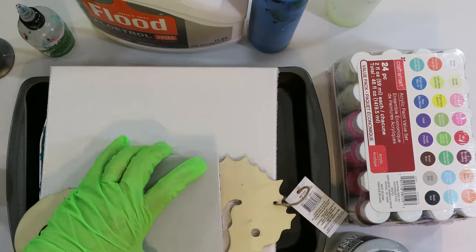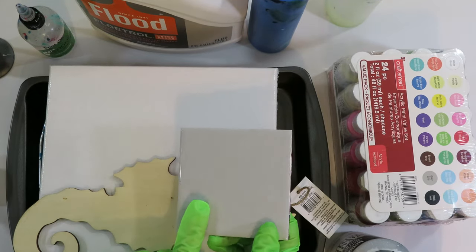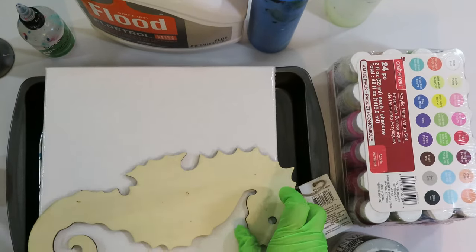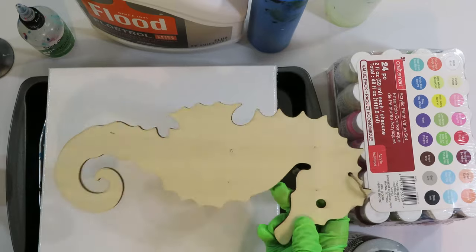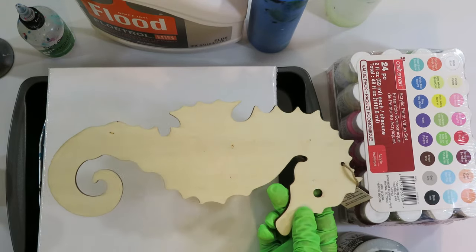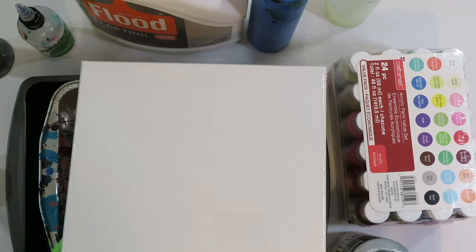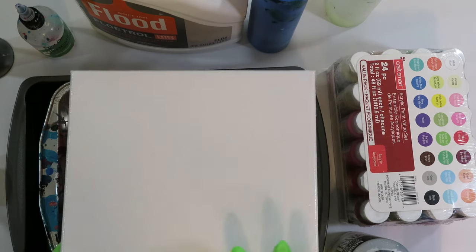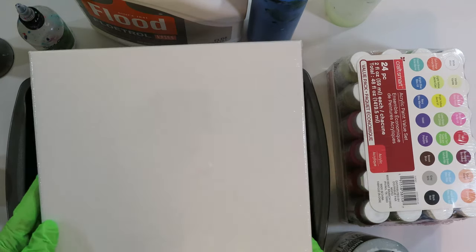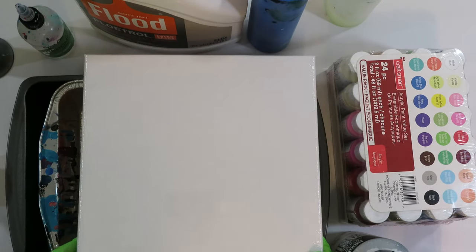You're going to want a surface to paint on. You can use ceramic tiles — I get them at Habitat for Humanity ReStore or Home Depot and Lowe's, just regular ceramic tiles. You can pour on wood. Later in this series we'll get into pouring on each of these surfaces, and you can also pour on canvas. For this series I'm going to be pouring on 10 by 10 inch canvases and we're going to do a whole bunch of different techniques.